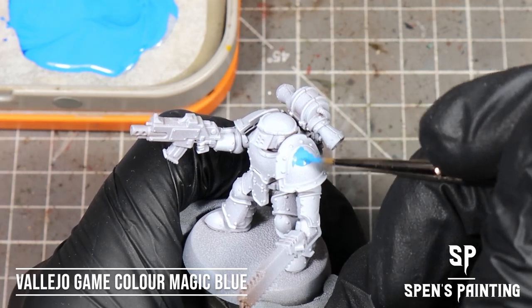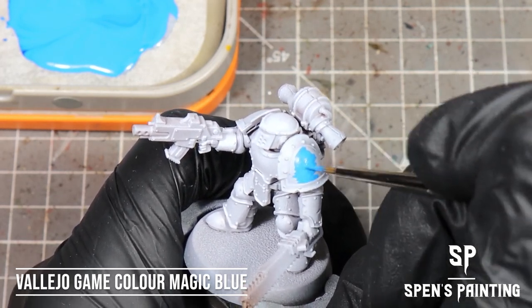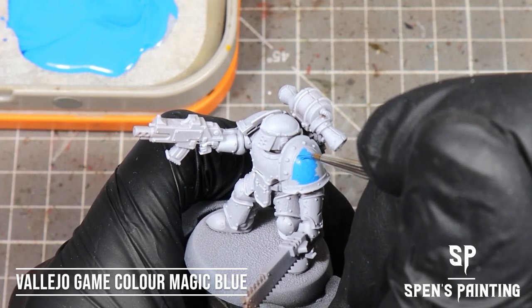I aggressively declogged my Vallejo Game Color Magic Blue all over the wet palette, as you can see in the back there. We're going to use that paint and paint it onto the shoulder pads and maybe a knee pad or two.